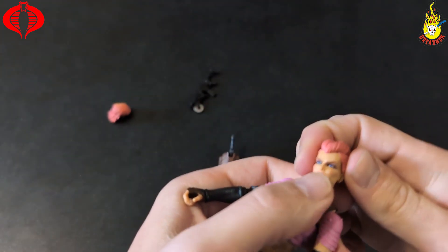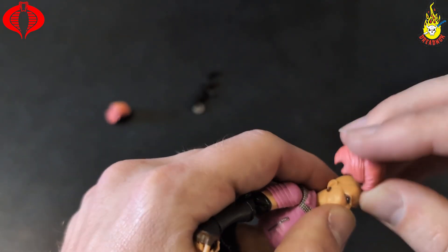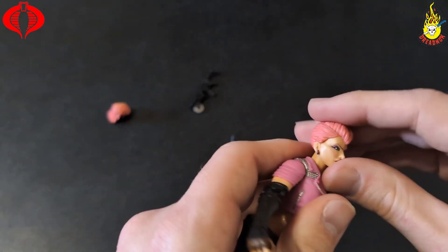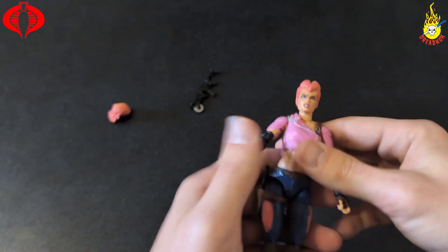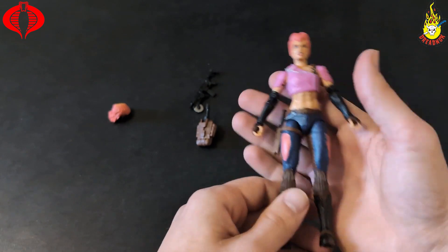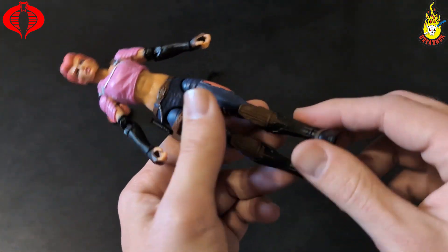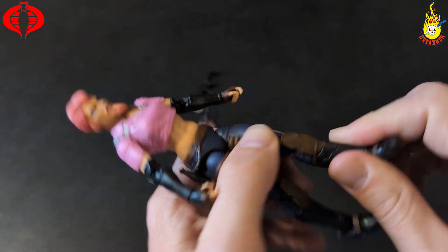The headpiece doesn't seem very secure — it seems a little big, I should say. There we go. I'm digging her, she's a solid figure, looking true to form to the original. You got movement there in the feet — lower ankle movement.